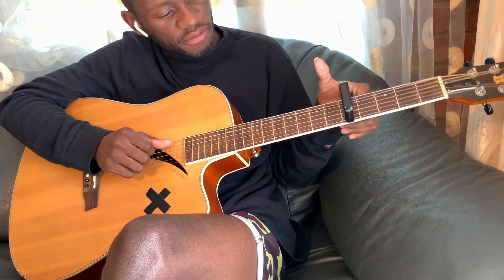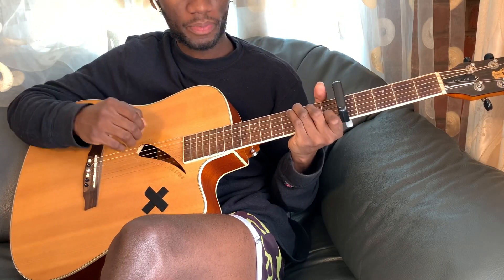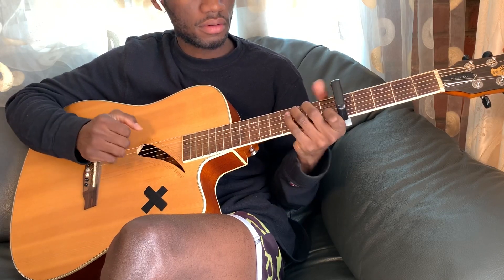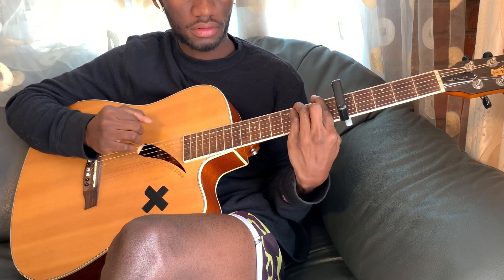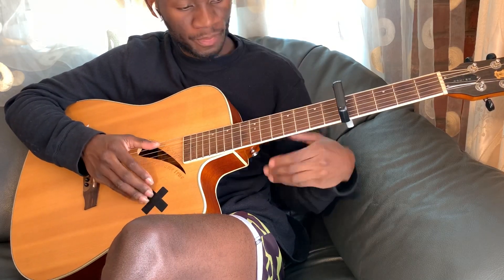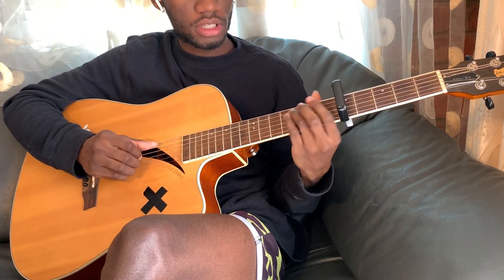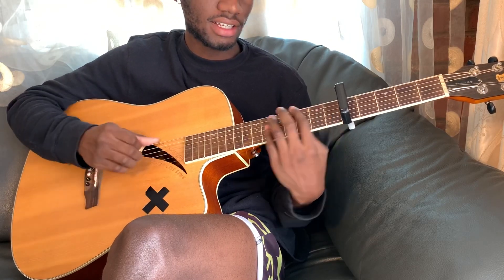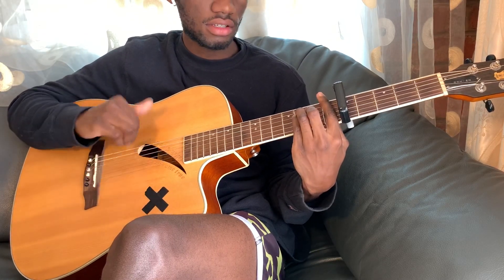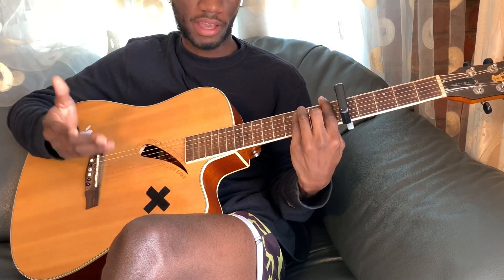Let's put our capo on fret number five — we're playing this in C. So the chords are C, E minor, F, and Am. So it's C, E minor, F, F, Am.